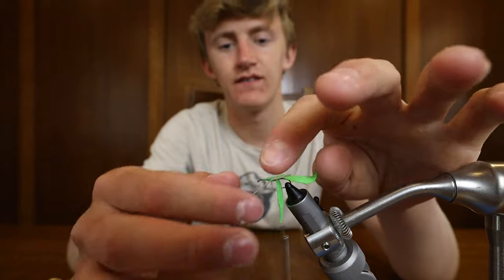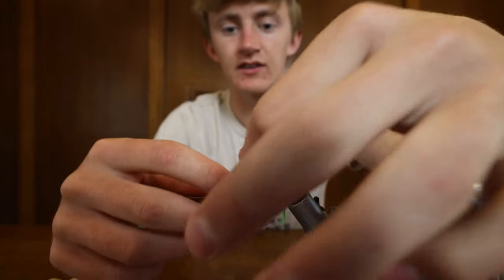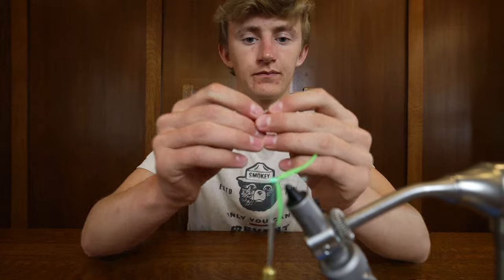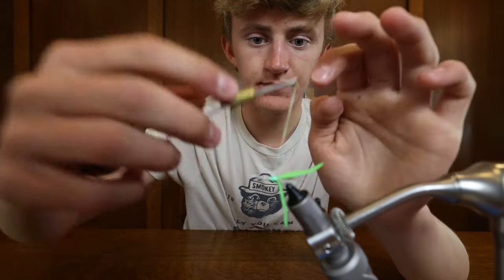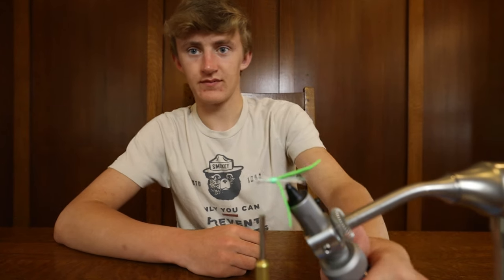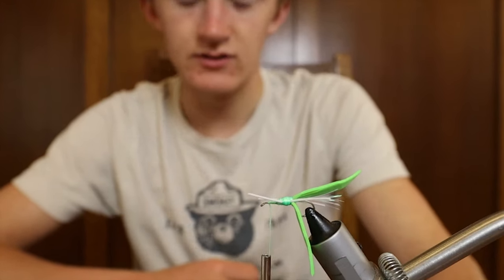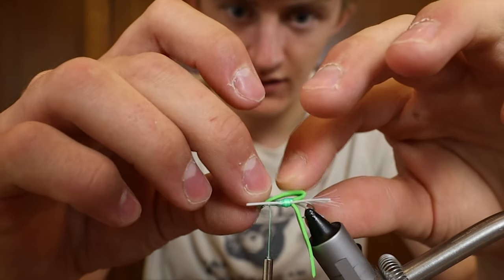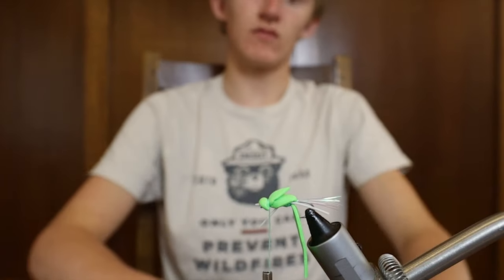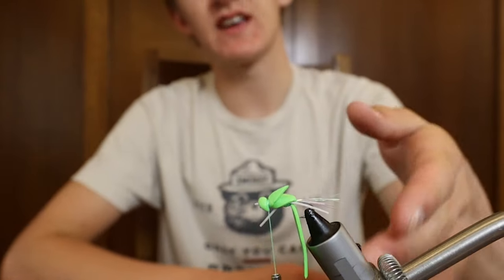This is kind of like a mix between a foam spider and a gurgler, but it's one of my favorite panfish flies just because of how well it works. So I thought I should share it — maybe it could help some other people catch some fish. Tie it on both sides. Now we have our legs on the fly — you can see our white legs right there. Now we're gonna take the foam body and pull it on top and wrap it up right by the front of the hook. Now on top you can see we have the body, this little flap hanging back, and then a head — and we're gonna do that same thing to the bottom now.